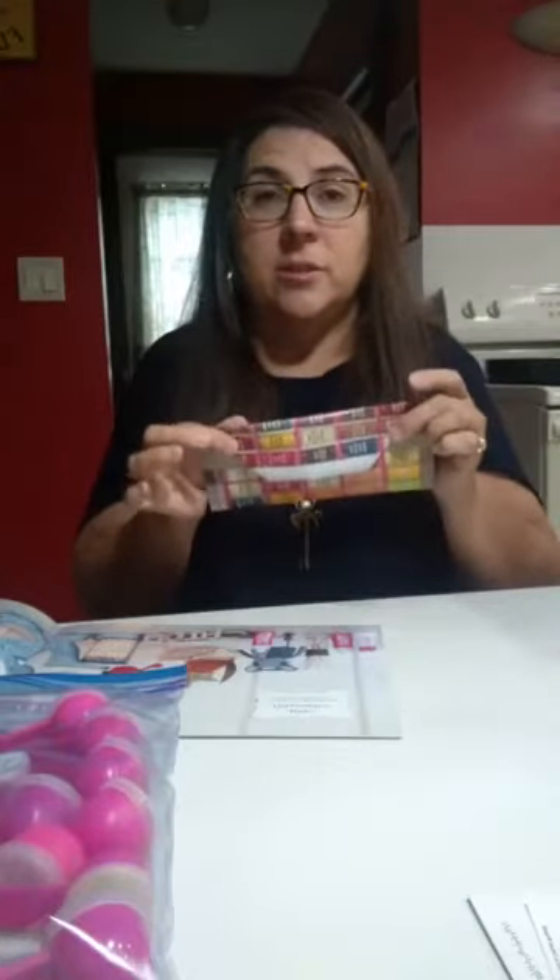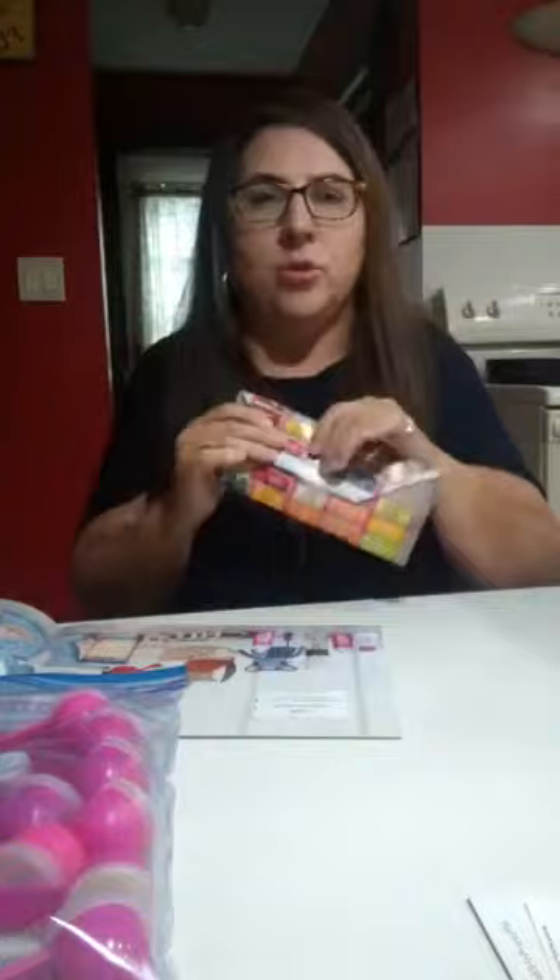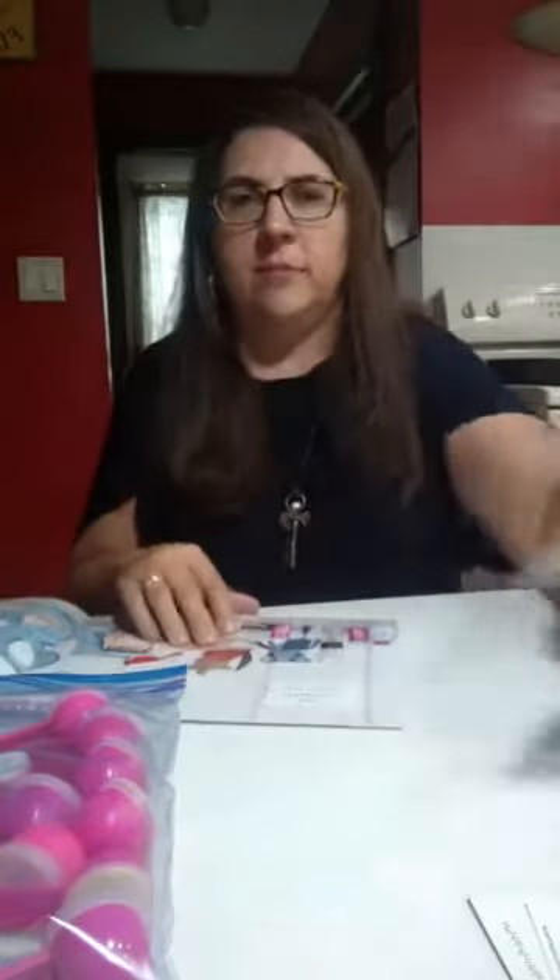Good morning, everybody! I just wanted to do a quick live before I head off to my job to show you how to make little envelopes for your samples and stuff out of catalog pages. It's really easy peasy — this should only take about five minutes. Hope you enjoy this and use it. It's really awesome.